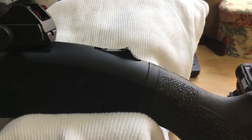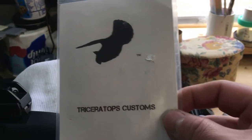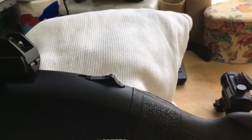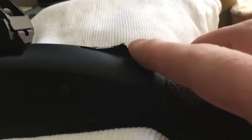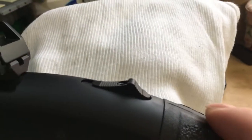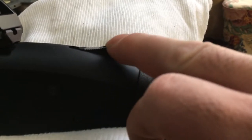Hey YouTube, just doing a quick review on the safety selector from Triceratops Customs. I chose this one above Pro Mag's version because, as you can see, this side is steeper — it's more of a slope — whereas on the Pro Mag it's kind of almost the same profile but more of a wall.